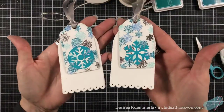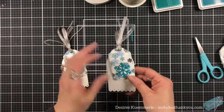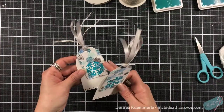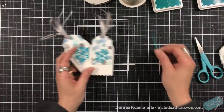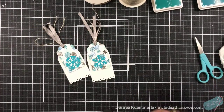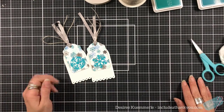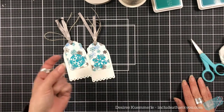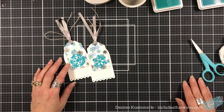But these are our two tags. I do hope you enjoyed today's project with Rubber Stamp Tapestry, working with the 'Bring on the Winter' stamp set. Winter is absolutely coming! All the products I used will be listed down below in the video description. Continue to enjoy your day, smile, stay safe and healthy, and remember — always be creative, guys. Till next time.